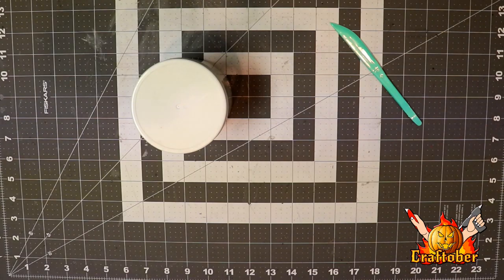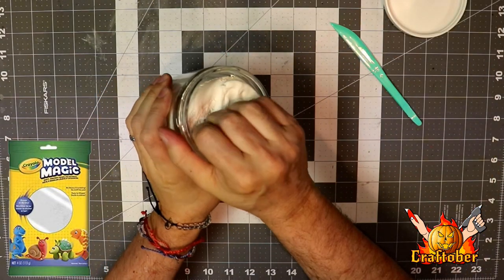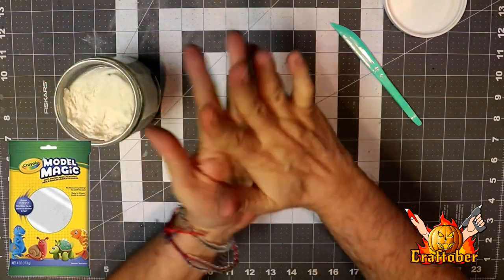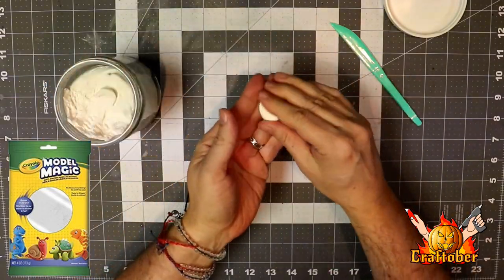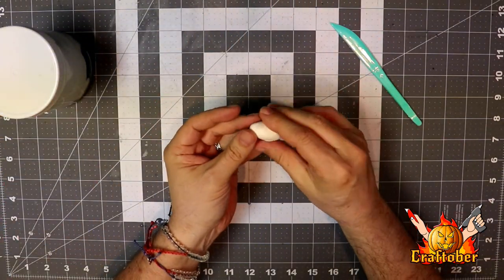Hey crafters! First we're gonna make the cocoons and I'm going to use my Model Magic. I really like this clay — it's air dry clay, it doesn't crumble, it's very light, and I like that a lot. So I'm gonna get a little hunk out and make my cocoon.